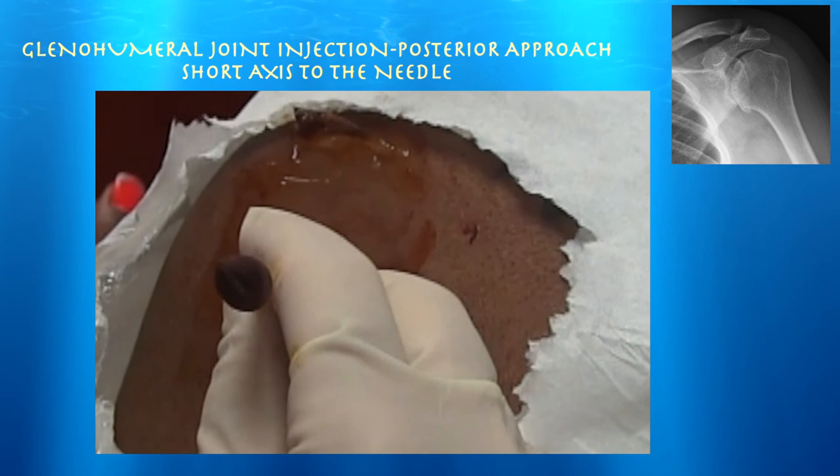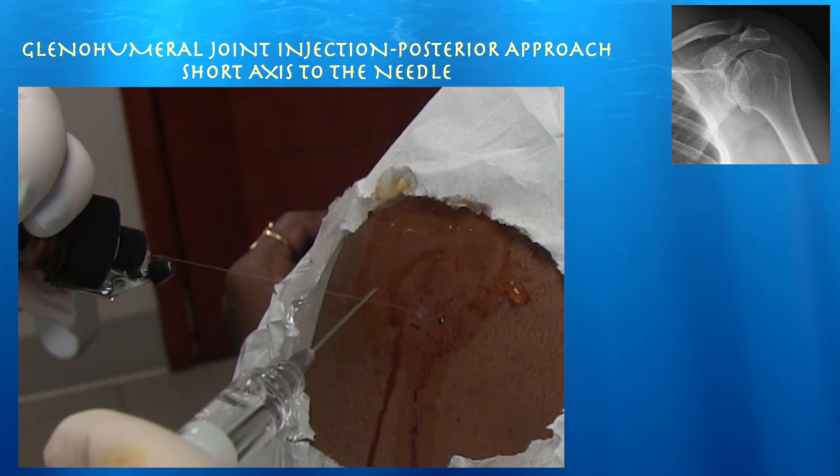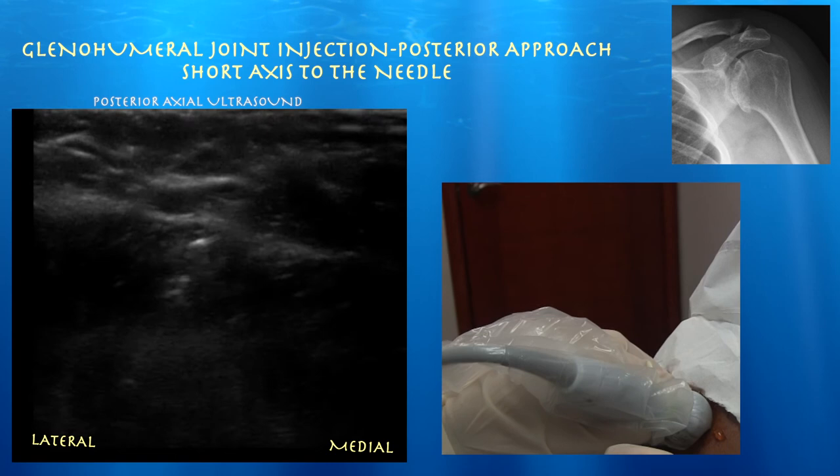Focusing on the guide dots — we have three dots. I'm going to go for the one all the way on the left. What I like about this approach is it's just a straight shot; you don't need to use a long needle. It's a direct approach right into the joint, and I aim it a little bit towards the coracoid — the way that people inject usually without ultrasound.